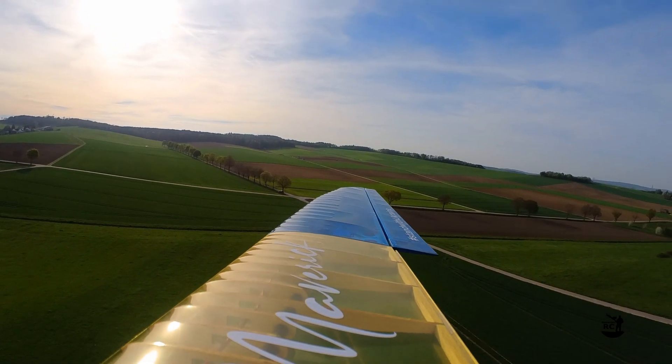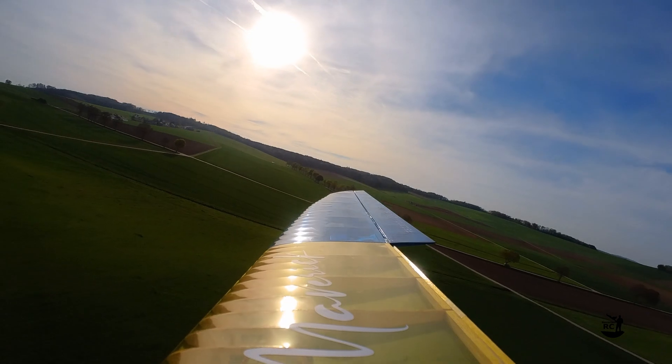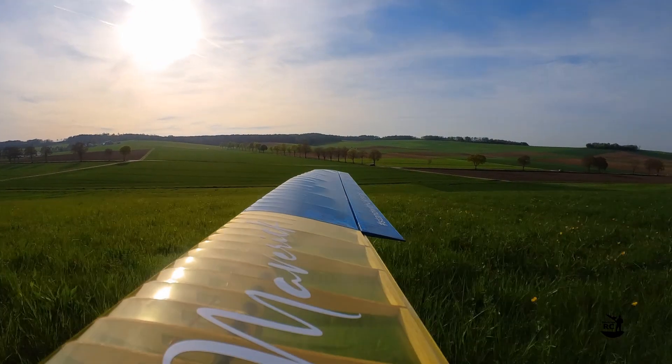The flaps extend up to 90 degrees and allow steep landing approaches. Just be careful not to make the Maverick too slow, and better retract the flaps shortly before touchdown to avoid damaging them on the ground.